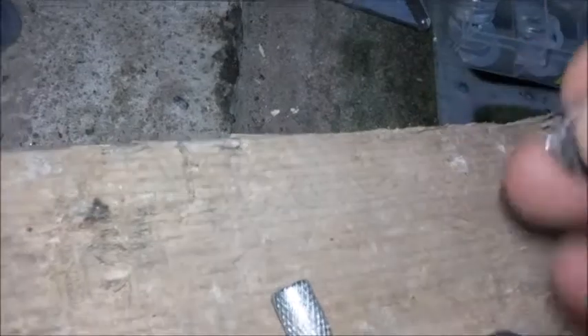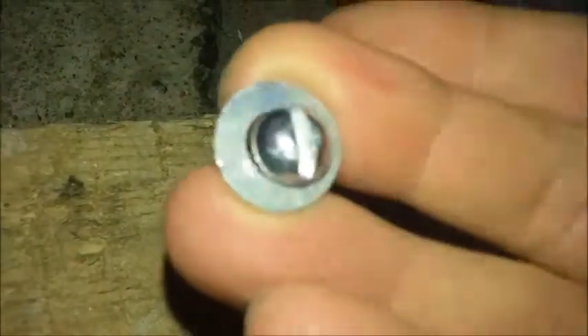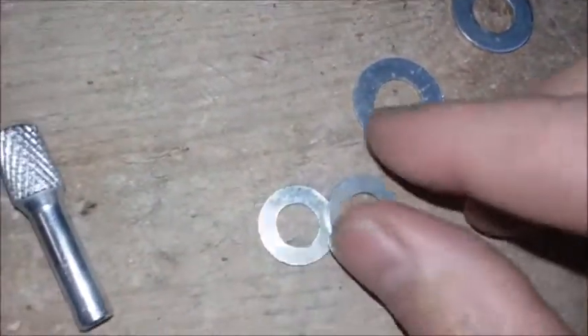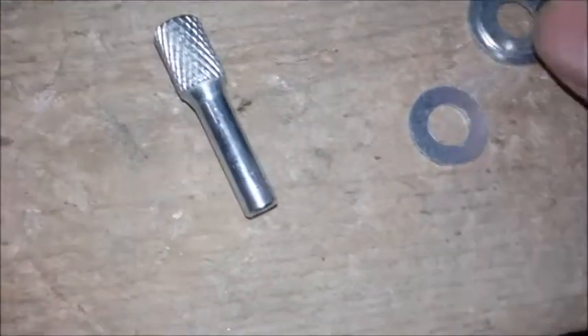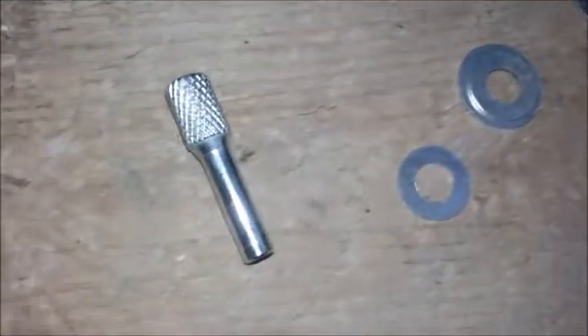The washers just give extra grip on the hockey puck — I just wasn't sure if the bolt would rip through, so just paddling in some washers there. That hockey puck isn't brand new, it's been used in car jacks and things, so it's used to being a bit worn. Anyway, just buy the puck really.